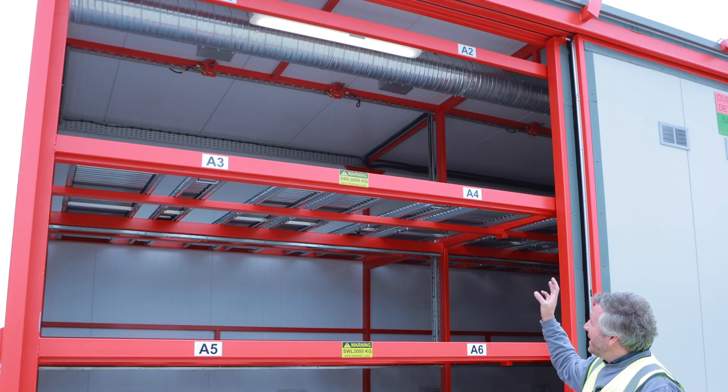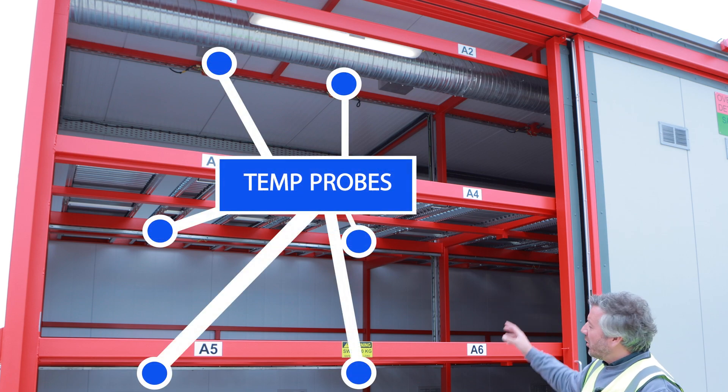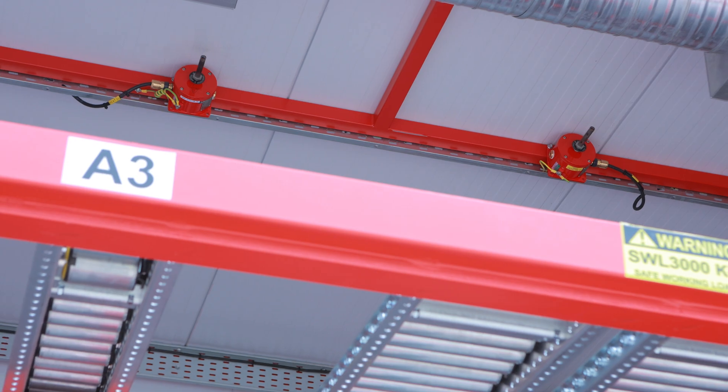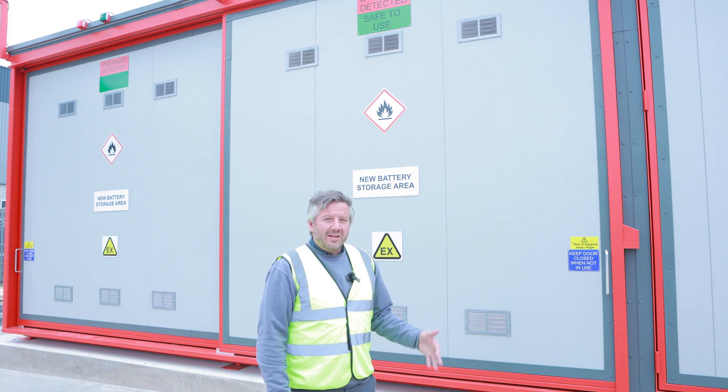You can see at the top of each section the heat detectors. These help us identify exactly where a fire might occur within the store and alert the alarm appropriately. Section B is identical to section A, storing good lithium-ion batteries.